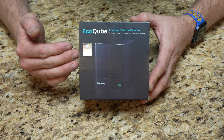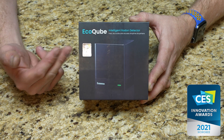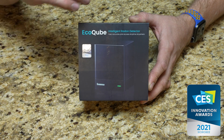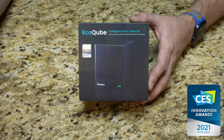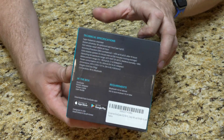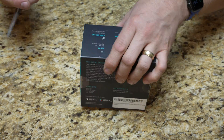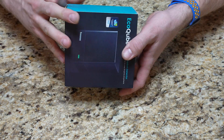Here's the box right here. We can see that EcoSense received a 2021 CES Innovation Award for this product. This is one of those products I reached out about because I think most people should have it in their home, specifically if you're in a high radon area. There are some technical specifications on the back and I'll put links at the top of the description where you can go to their website and take a peek at the product information.